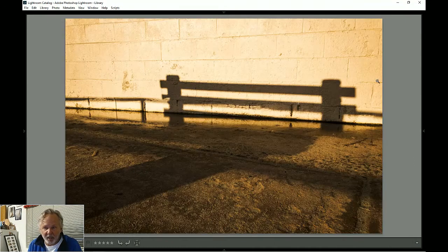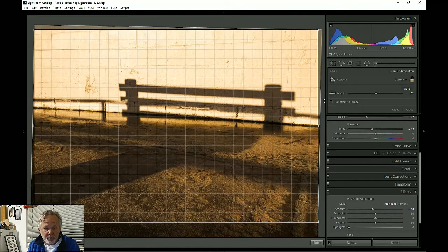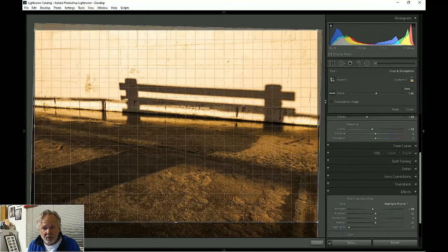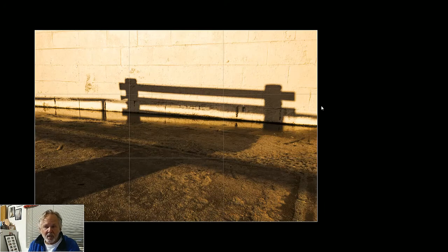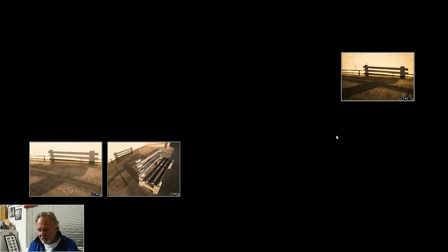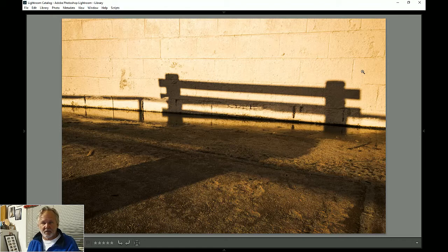That's a fun photograph. I think I want to rotate it a little more — that's what was bothering me. I can hit L twice and it shows me what the photograph's going to look like. That is better. I'll bring the bottom up again. Yes, that's better. I'll hit L again to get my screen back. There we go.